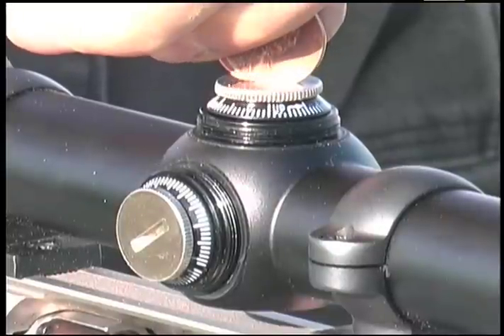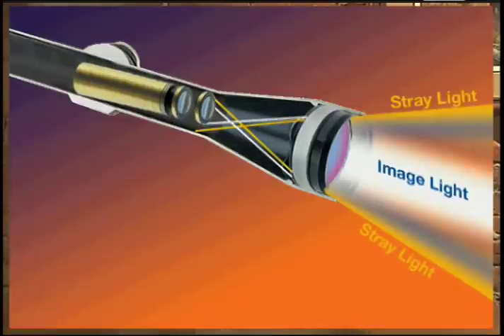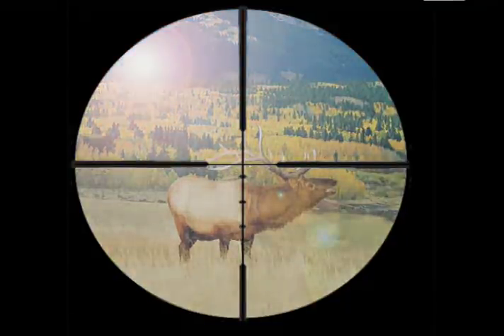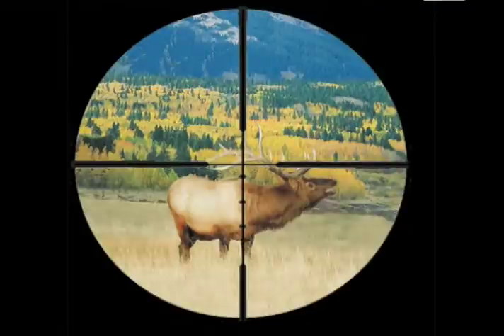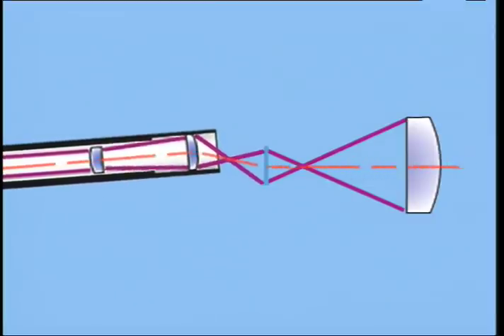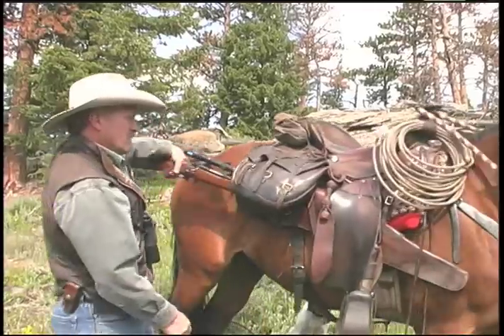So you start cranking the windage and elevation knobs to change the point of aim, right? The problem is now you start shifting those precisely aligned lenses around, and now some of the image light is clipped off and some of the stray light is allowed in, thereby increasing glare. Plus, you might notice a slight shift in focus and a slight alteration of the parallax setting because the overall focal length of the lens system is slightly increased. Not only that, but by using your adjustments for alignment, you run the risk of using up the ability to adjust for windage and elevation when you really need it — in the field, during competition, or when changing ammunition.